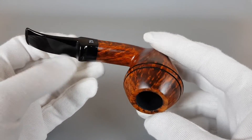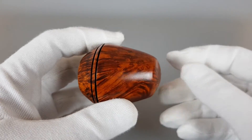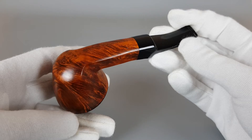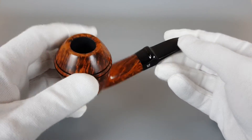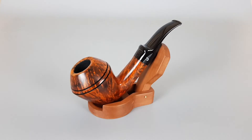Beautiful design, shape, finish, and of course build quality without fills. A fantastic handmade Bjarne pipe. That's all for this short presentation — thank you all for watching, and see you in the next one.